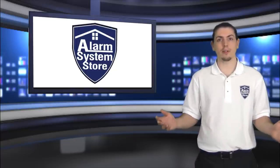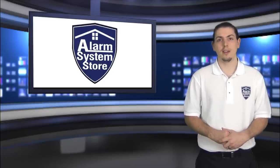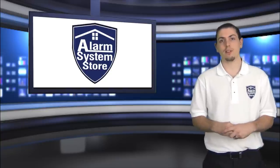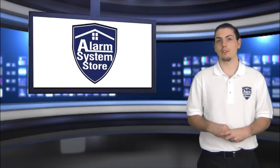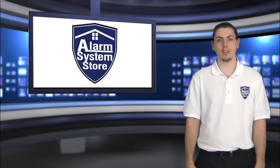So that's all the iterations of end-of-line resistors for your zones. I'm Jason, once again with Alarm System Store. You can visit us on the website, and you can also give us a call at 888-811-0727. Thanks.